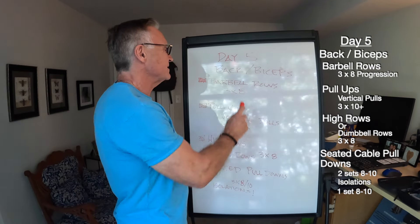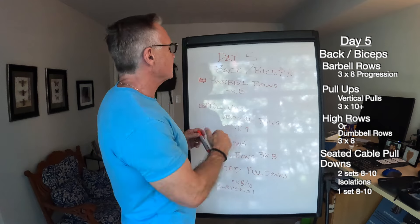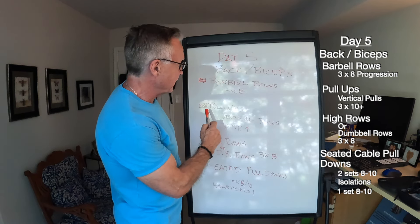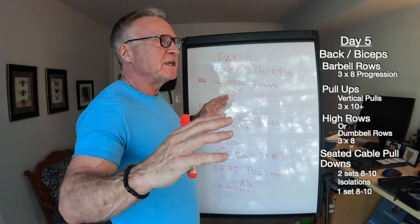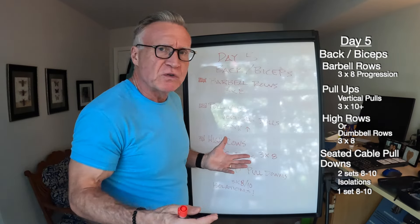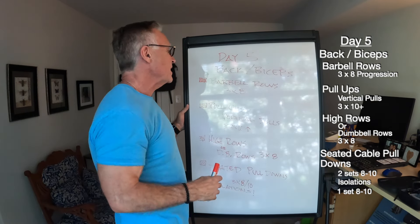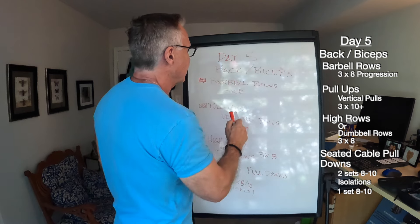Day five: back and biceps. Recently, in the last five or six back sessions, I've started incorporating a strength compound movement — the bent-over barbell row — in lieu of historically starting with pull-ups. I still love pull-ups; they really activate all my back muscles. But I wanted another strength movement in my program. I'll do bent-over barbell rows with a progressive overload approach: three sets of eight reps, using eight reps as the determinant for when to go up in weight.